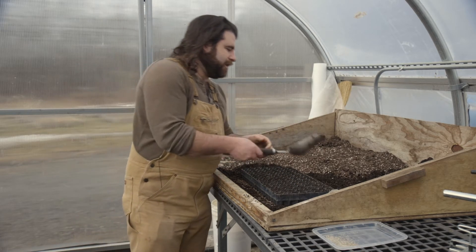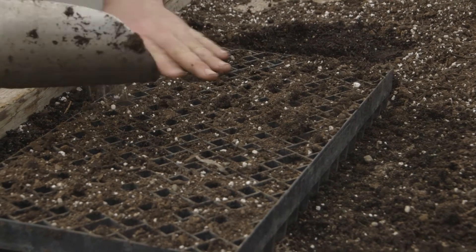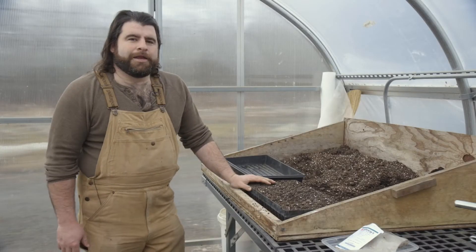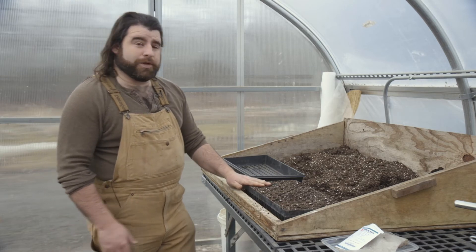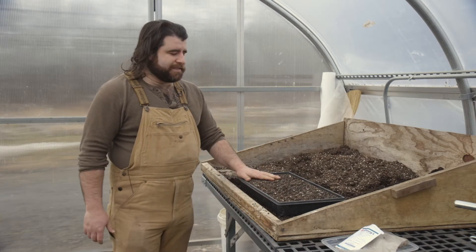We're going to just take a light dusting of potting soil to cover them. Now that our seeds are planted, we're going to take our windstrip tray, put it into a flat, and water the seeds in.